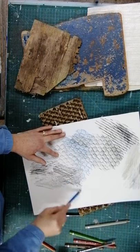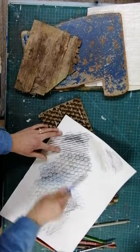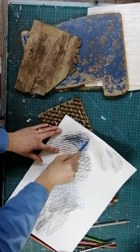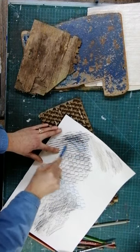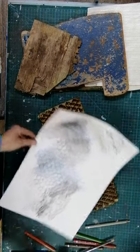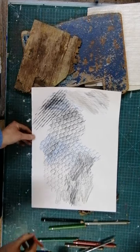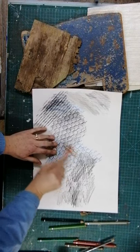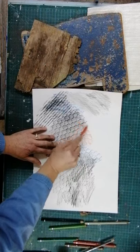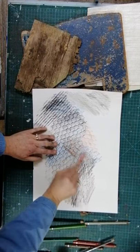Honeycomb over that wood grain, and if we go over the corrugated card you can see over the stripes - again, play with different colours, like orange. The effect you get will depend on the pencil you're using, the hardness of the pencil, or whether it's a crayon, and how hard you press. It's just a thing to play with.